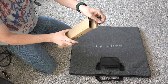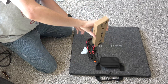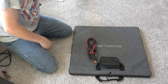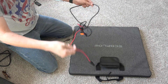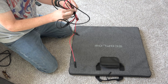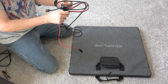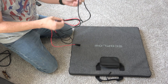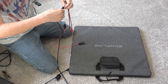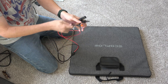We have the XT60 to MC4 — or MC4 to XT60, however you want to say that. It's actually a pet peeve of mine when I go to the store and I see USB-C to USB-A. No, no, no — that's USB-A to USB-C. Get it right. You've got your positive and your negative and your XT60.